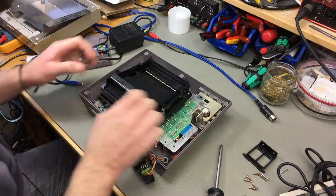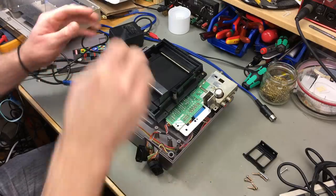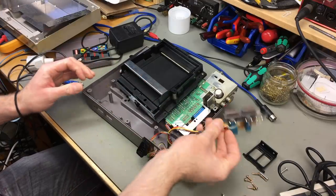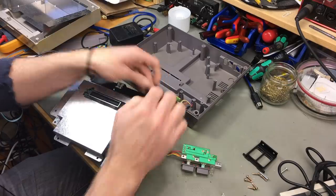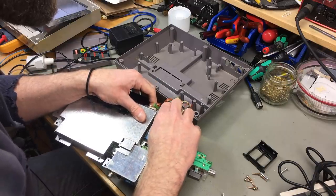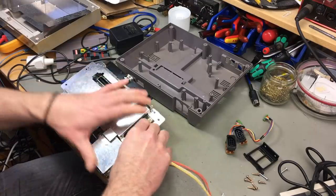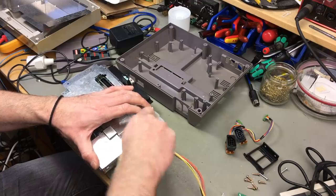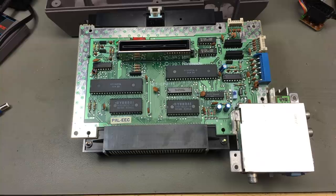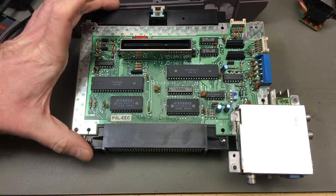There are two screws for the reset and power button assembly. You can remove the controller ports through the holes in the front. We can actually disconnect the controller ports here. And this also comes off. This is just clipped on to the cartridge port.